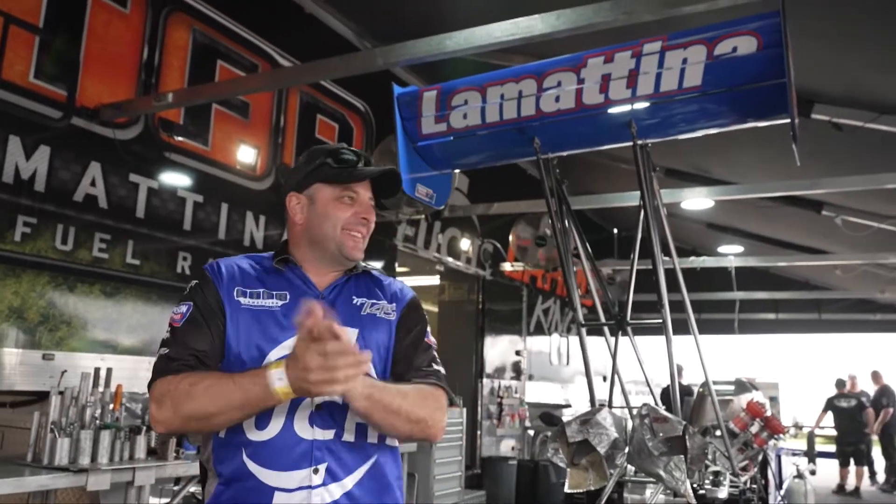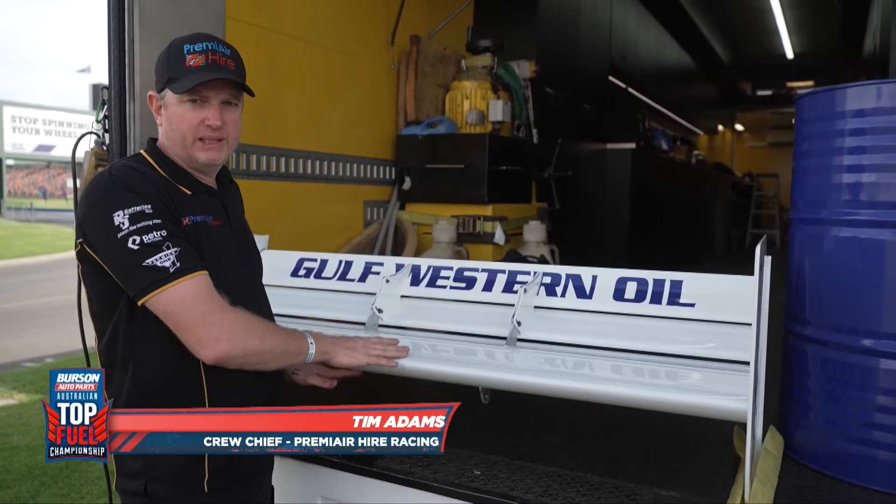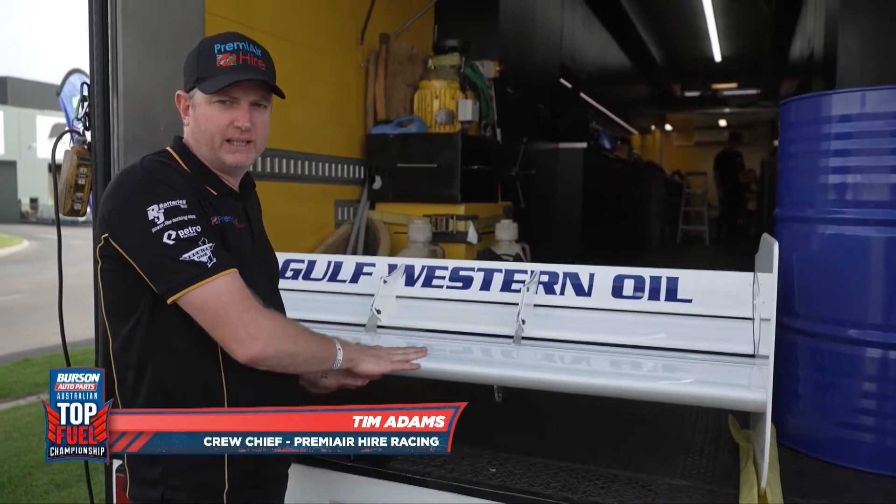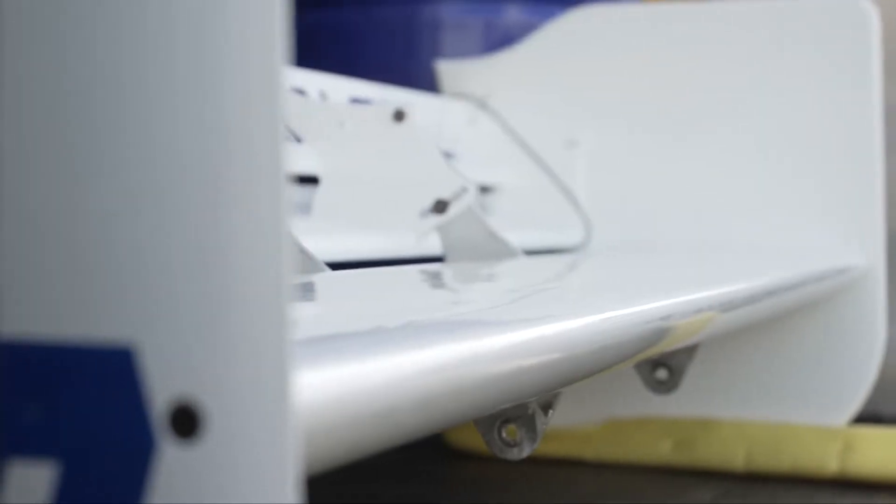So one of the most important things on a top fuel dragster is the driver. Nah, I'm only joking. So one of the most important things on a top fuel car is the rear wing. The tyres themselves can only do so much, so we need to jam as much downforce as we possibly can when we're producing anything between 10,000 to 11,000 horsepower going down the racetrack. This rear wing is designed to basically help keep the Goodyears stuck to the racetrack as it's going down the track at over 500 kilometres an hour.